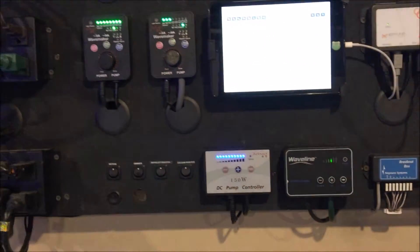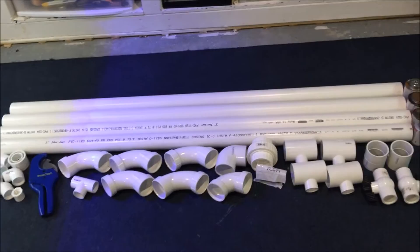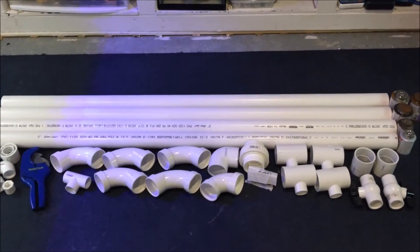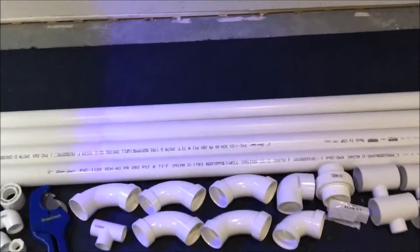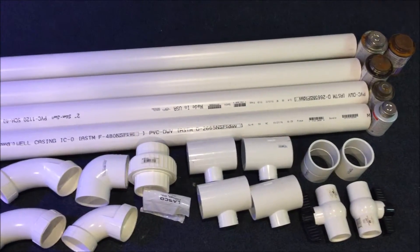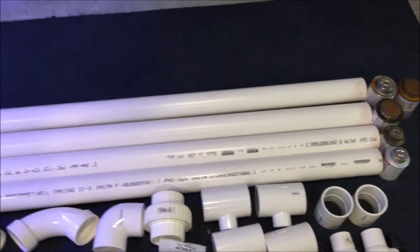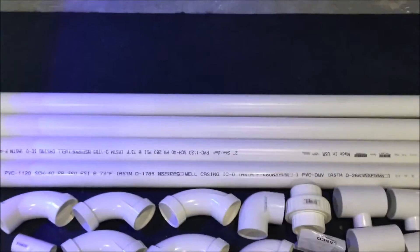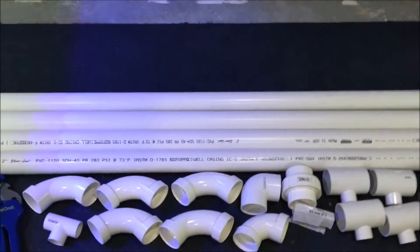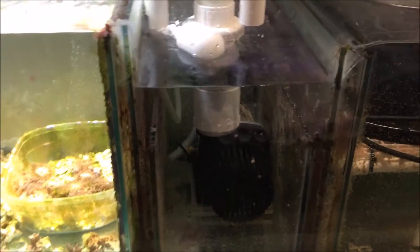Previously I had a Water Blaster 10000 HY on the system with one and a quarter inch PVC coming from the pump up to the display. I'm going to change that up. I have everything I need — this is all two inch plumbing, a few elbows, some tees that reduce down to one inch for the four different inputs back into the tank. The project today is to replace all my existing plumbing with this two inch plumbing.